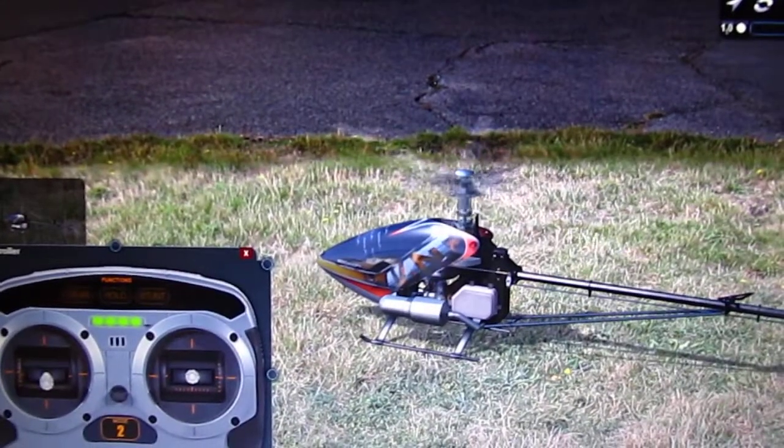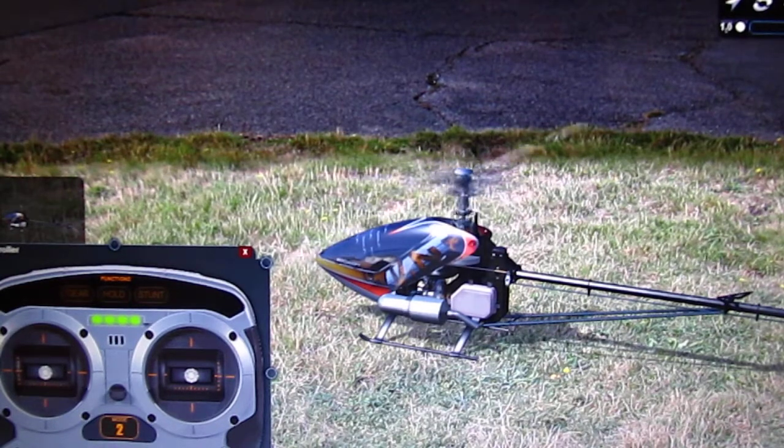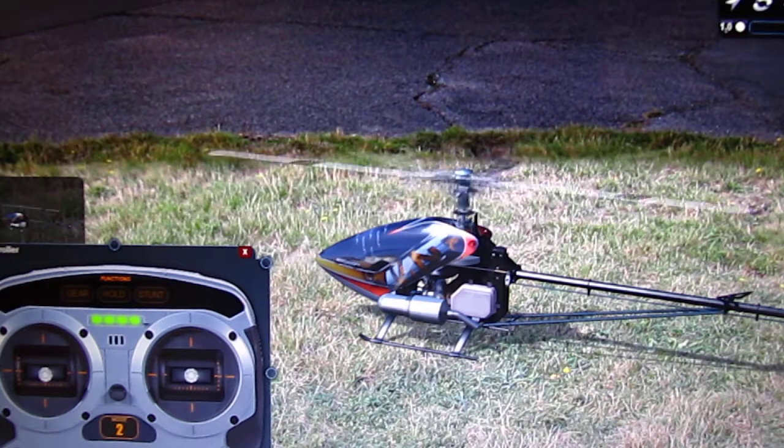Alright, so we're ready for the next lesson. This lesson is going to be how to fly around the field and make turns. When you first start off, you're going to want to probably fly to the left and to the right instead of towards you and away from you. It's a little easier, a little less scary, a little less intimidating.